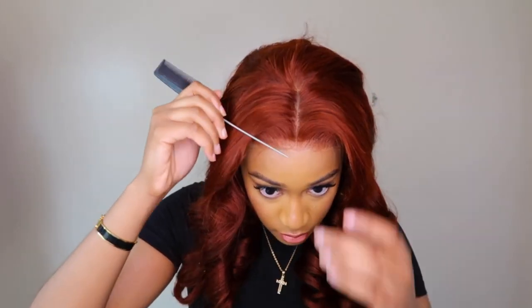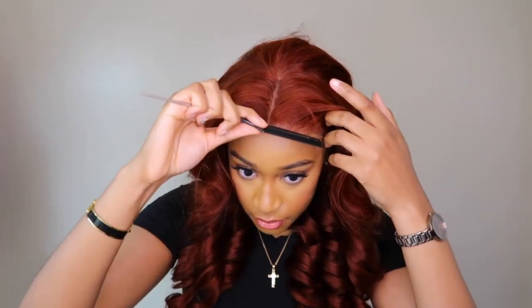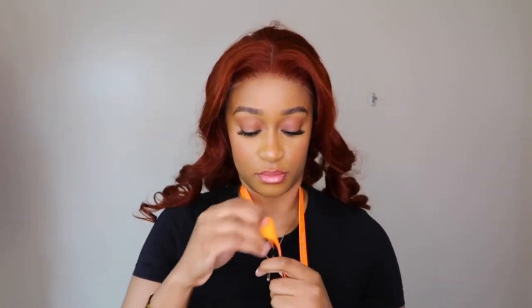I'm going to be using just a little bit of spritz to melt this lace, but honestly you don't need to. You can totally wear this unit glueless and I'll show you guys how it looks glueless. I just like to apply some stuff to my lace — if you have mousse, that works as well.